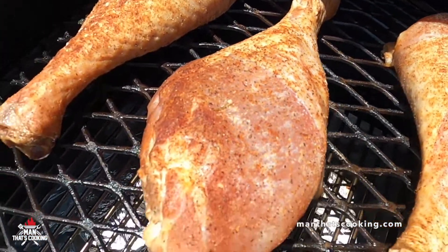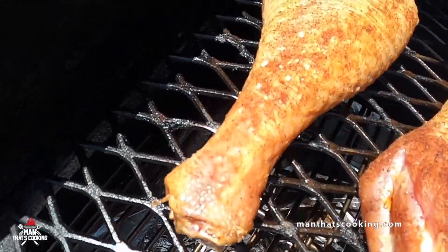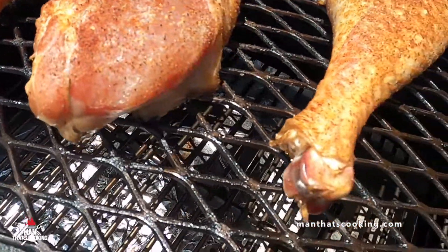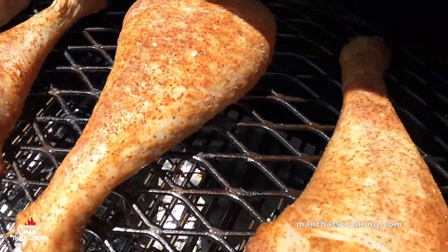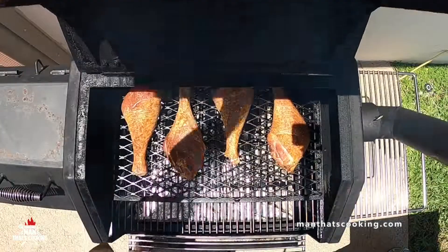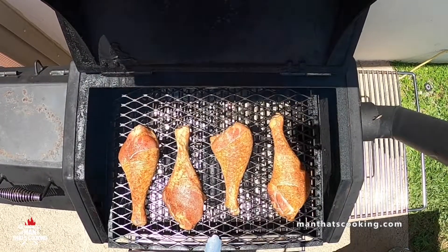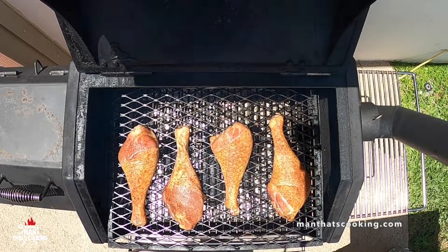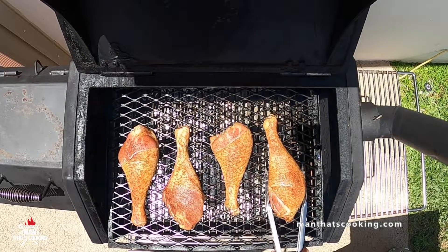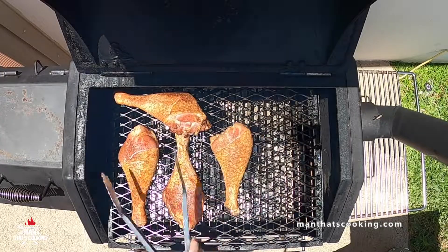Now they say if you're looking you ain't cooking — got to keep that lid closed. But hey, if you're making a cooking video, who cares? You've got all the time in the world. Each hour you want to flip these over, spray them down with duck fat first, and move them around based on the hot spots on your smoker.